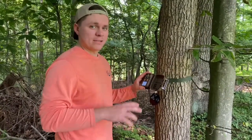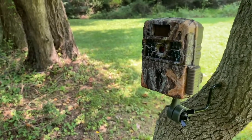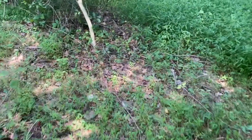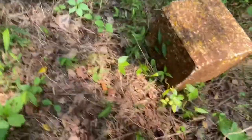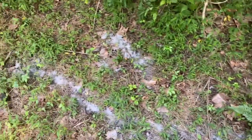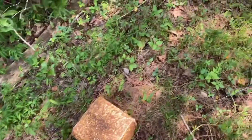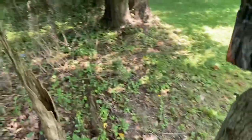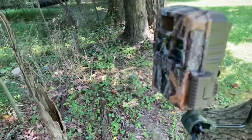Here we have a new Browning trail camera that I recently picked up. We put out the salt block and the corn block here, and then we've got the powder stuff just kind of scattered everywhere. The idea is that deer will come through here — they usually hop over this little barbed wire fence and go through. Hopefully this trail camera will pick up some good action.